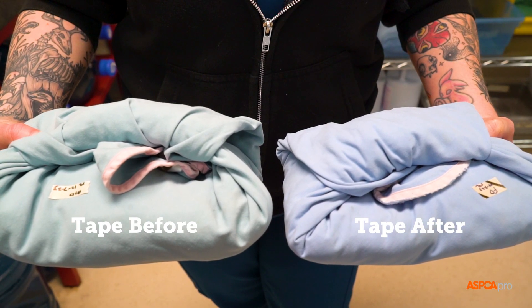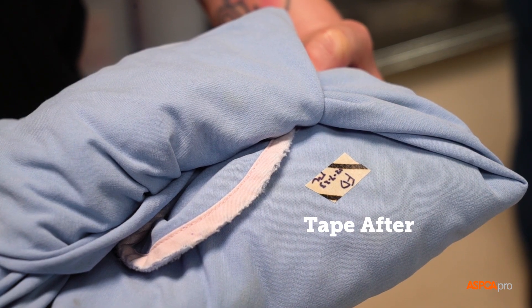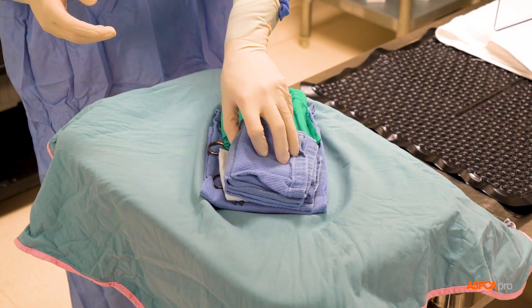The autoclave indicator tape will change color, showing that the pack has been through the autoclave and can be stocked for use. It does not, however, confirm sterility.